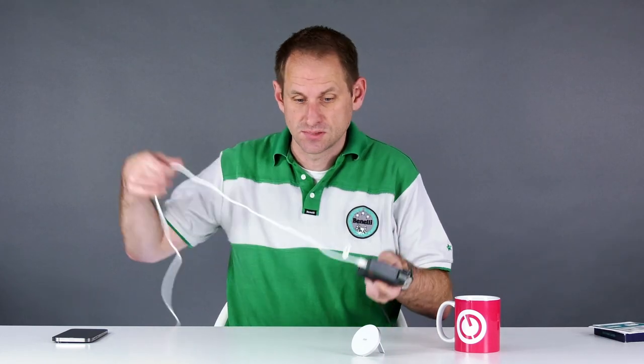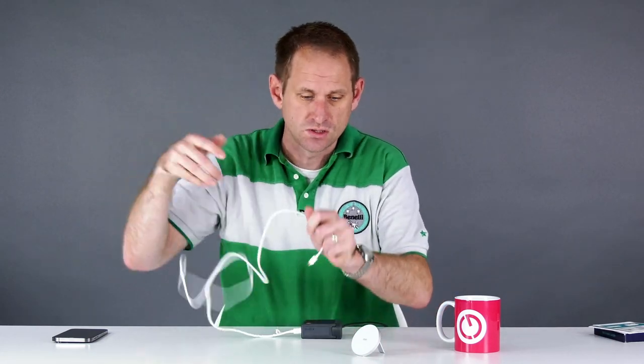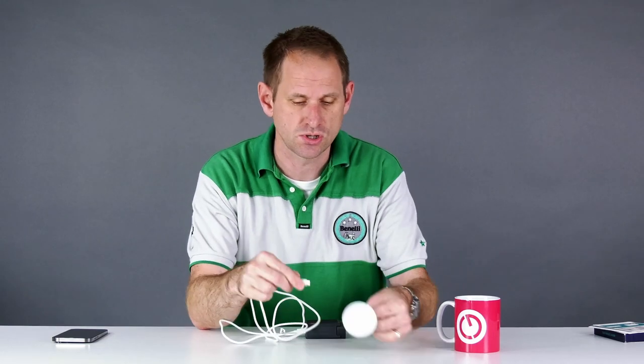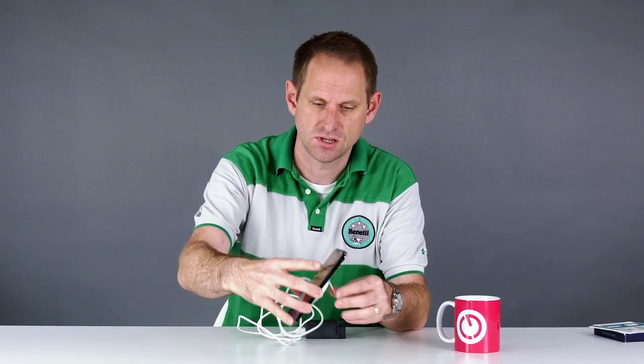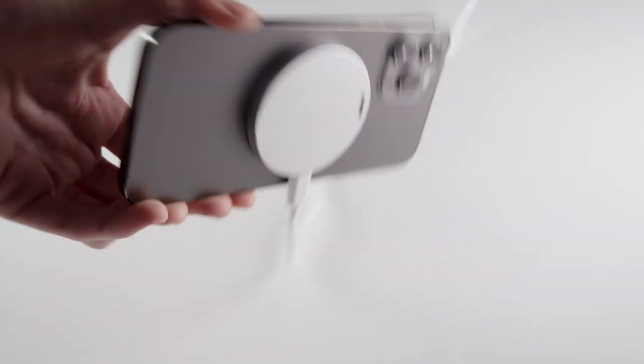I have one here as it happens, and here's the cable. You'll notice there's a charging port just on the side of the kickstand here, so it's as simple as plug it in, connect your iPhone, and it's charging.